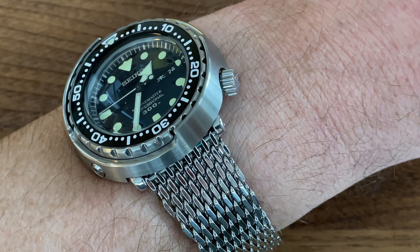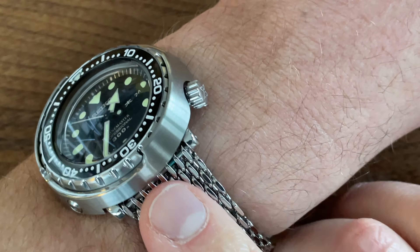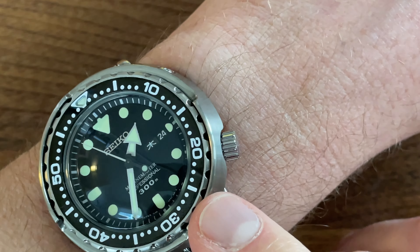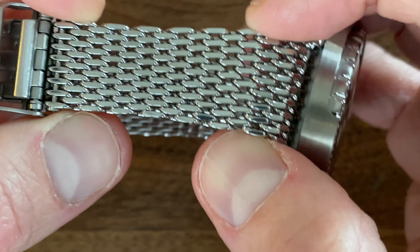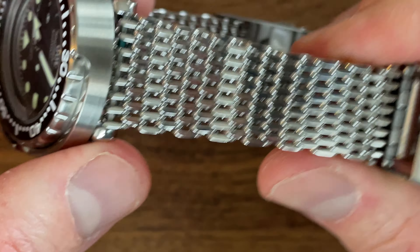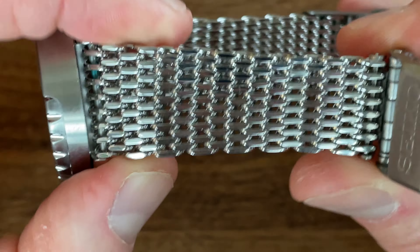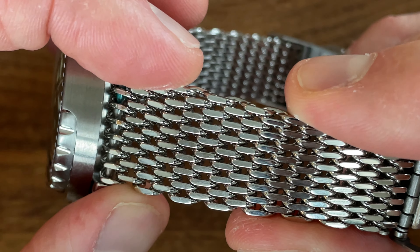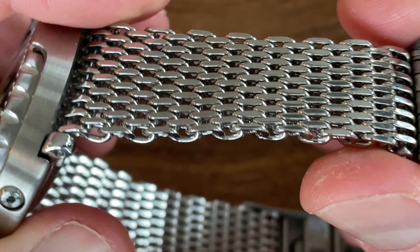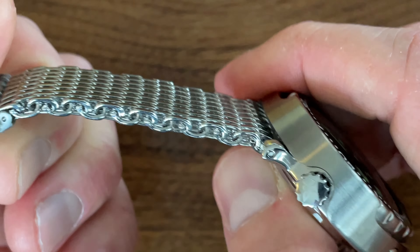Good morning viewers, thank you for joining me today for this quick review of this clever mesh bracelet. I've purchased this aftermarket mesh bracelet to fit on this remaster 300 meter tuna diver's watch. I bought this from a brand called Strap Code. The strap was originally shipped from Hong Kong and would be listed on their website as a 22 millimeter tapered shark mesh band stainless steel watch bracelet, V clasp, polished. I picked size BC, which refers to a 138 to 152 millimeter in diameter wrist.